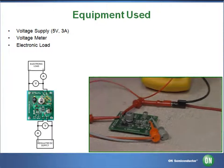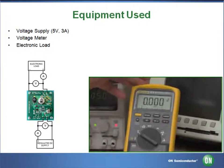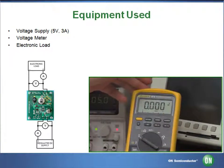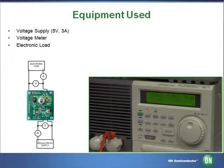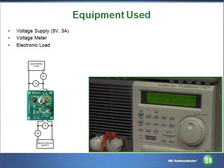The output — the negative V-out and the ground — will be going to our multimeter, our voltmeter. The output will also go to our DC electronic load.